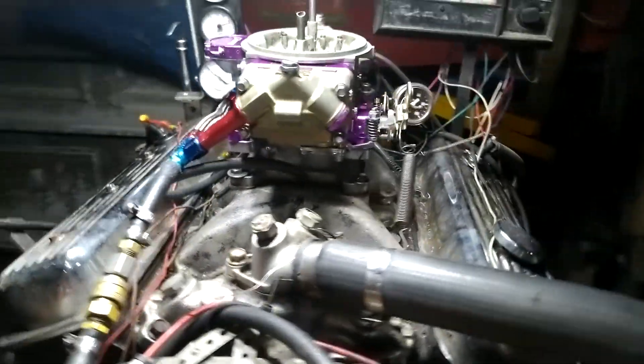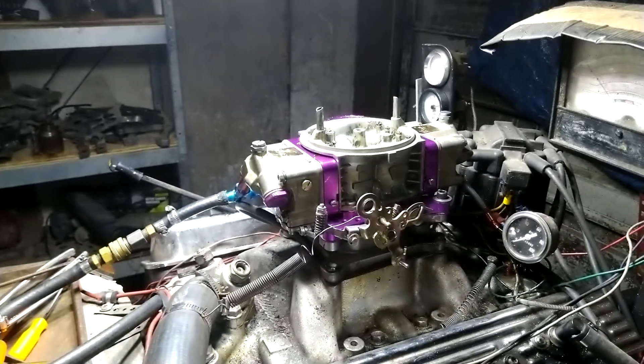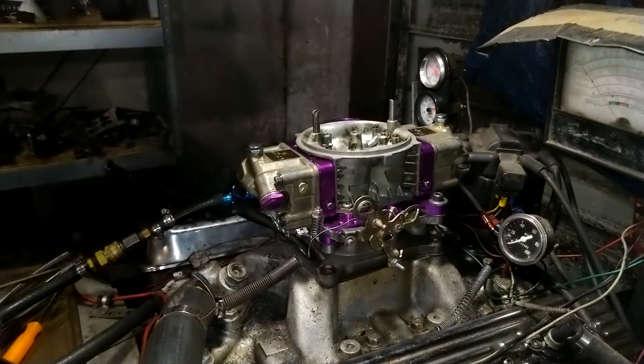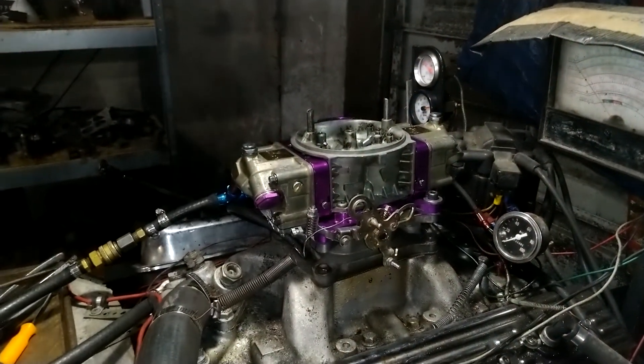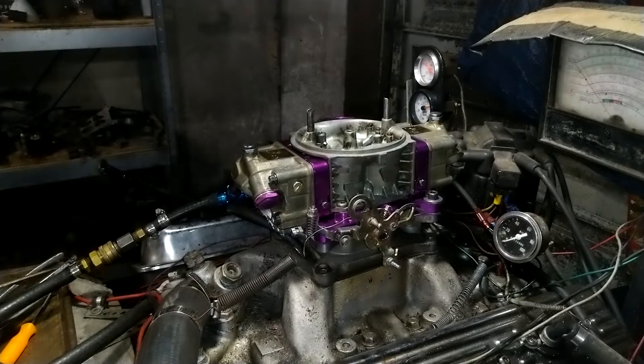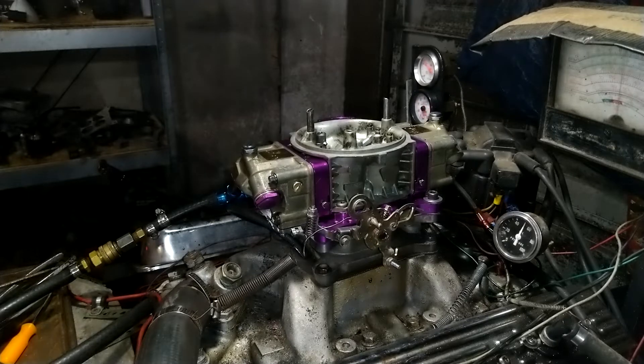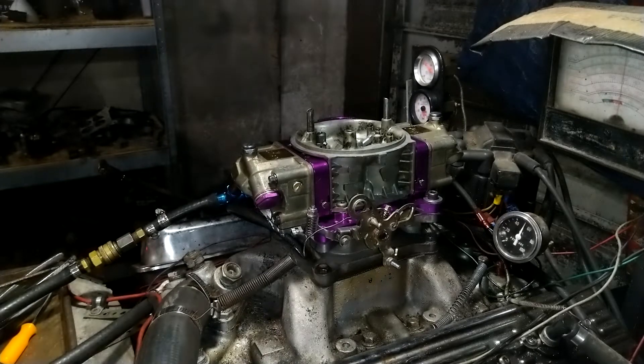Butterflies are clean, no leaks, everything looks good. We tested it for you — yes, it's dark outside but we're getting her done for you. Now that's the idle with the dyno off, so here we go.